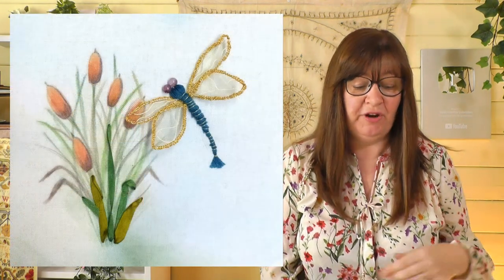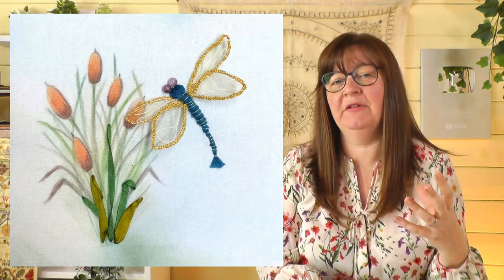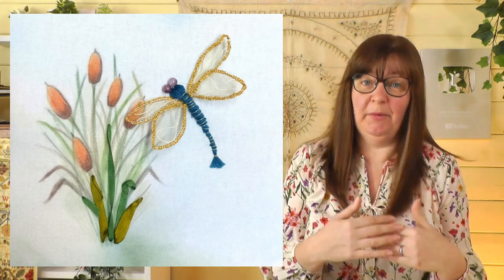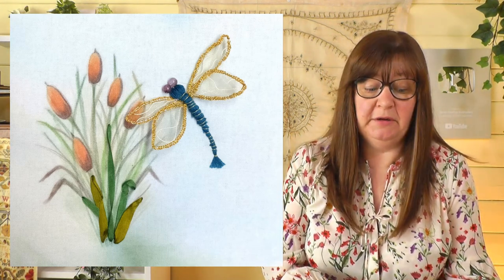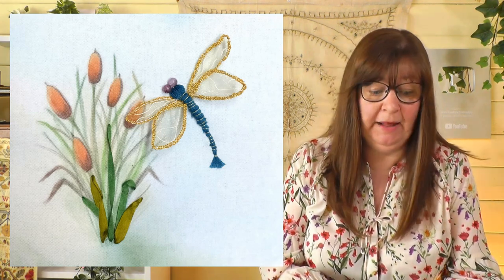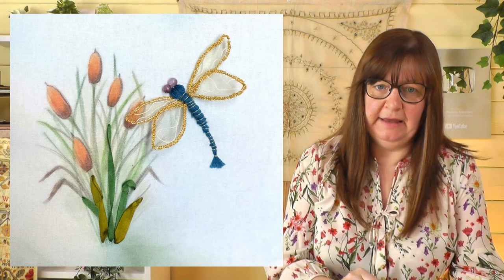We're going to start with Kelly — I have to apologise to Kelly because she sent her dragonfly in for the first video and I somehow managed to miss it. Kelly's dragonfly is really beautiful, and she had a go at the background I showed in the video — a hand painted, hand drawn background. Lots of you interpreted the background in different ways, which is really wonderful. Kelly has done the background beautifully, with painted or coloured pencil work — you can use coloured pencils on fabric, they work really well — and ribbon work for the leaves at the front.